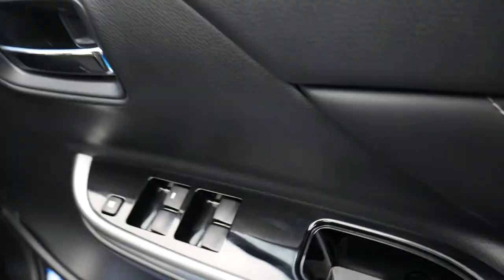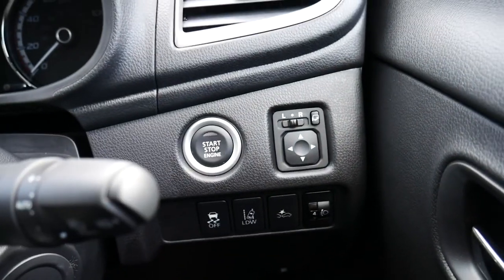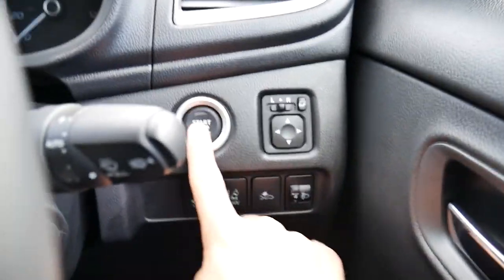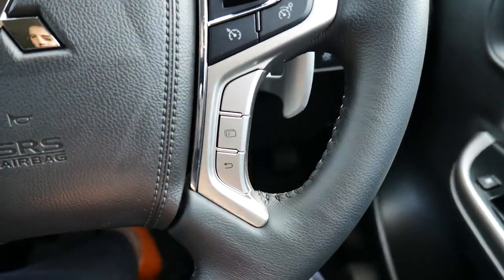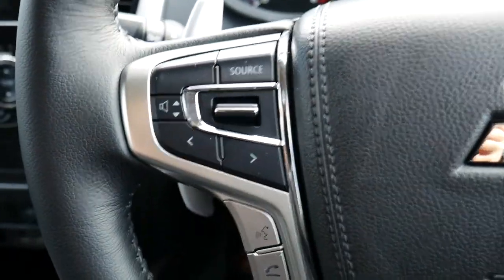Four electric windows all on the driver's door. If we hop in — you've got your push to start on the right hand side, electric wing mirrors. As you can see it's done a whole 92 miles. Cruise control, information buttons, Bluetooth and audio controls on the left hand side of the steering wheel.